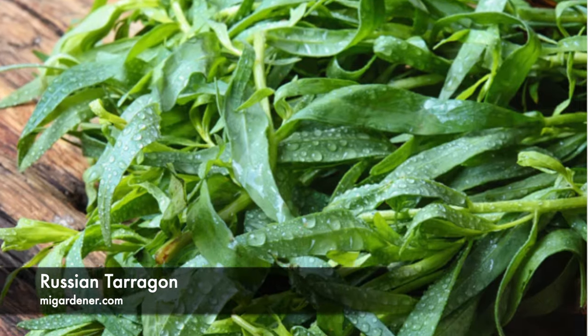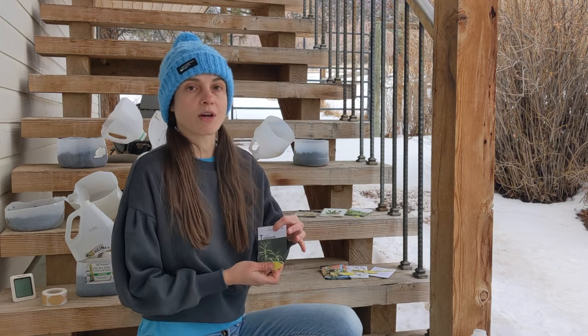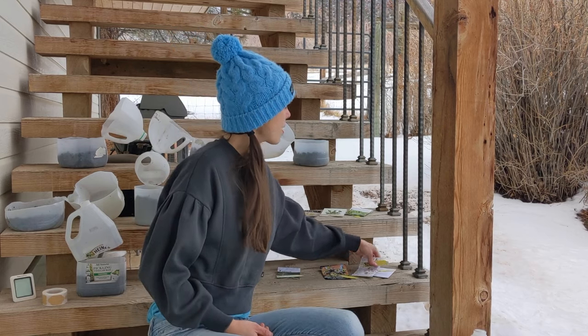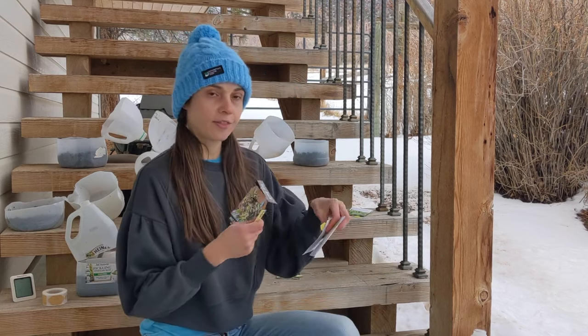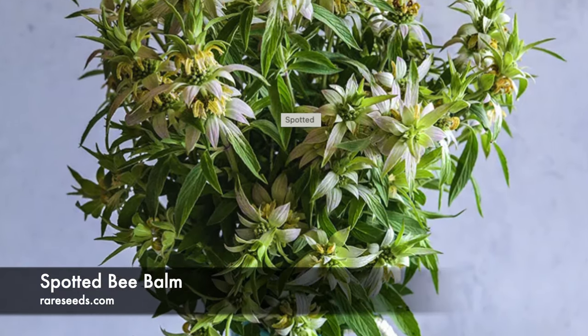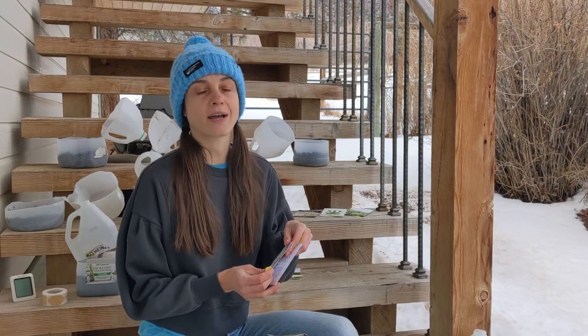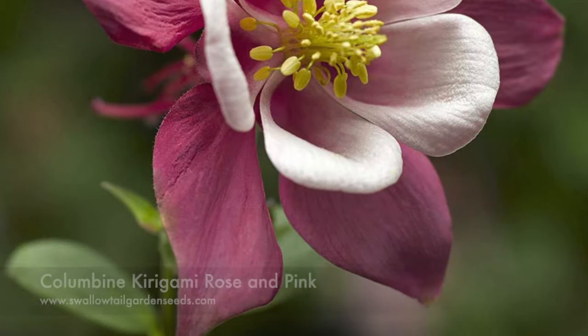I'm also growing Russian tarragon, a perennial herb that benefits from a stratification period. And I'm also starting some flowers this year — I want perennial flowers in the garden alongside my fruiting trees, vegetables, and herbs. I'll be starting three flowering plants: biba, which I've grown before and found was just covered with pollinators, and columbine, which is native to my area so it should do very well. I'm growing two different kinds of columbine — Kirigami and one other variety.